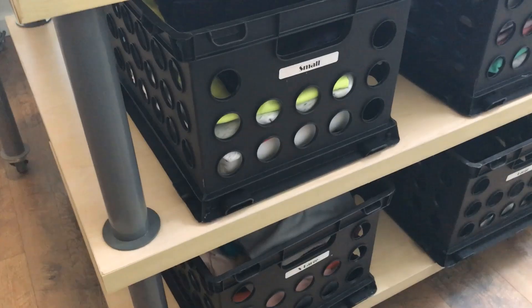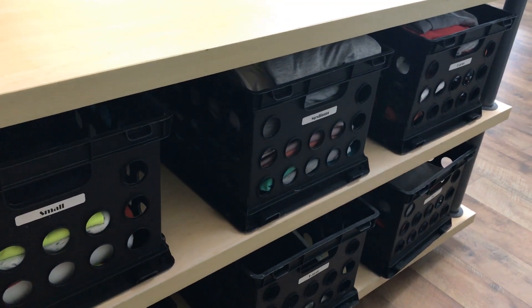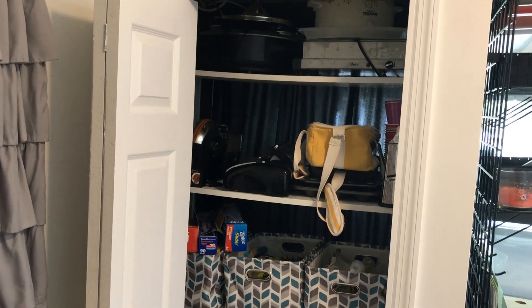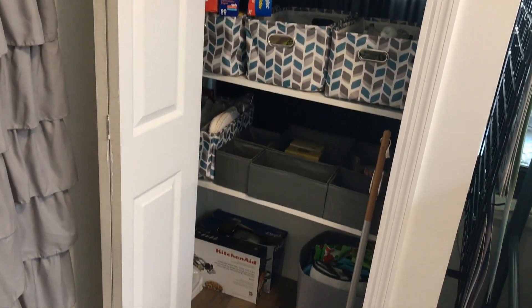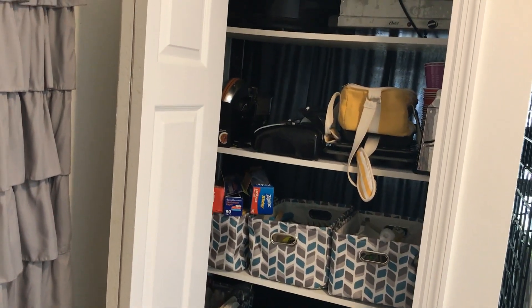Underneath we have t-shirts stored by size and folded neatly — that's all her, because I would have them in a big jumbled mess. One downside to removing all the cabinets back here is that we lost a lot of overflow kitchen storage, so we built a small pantry in here to hold things we don't need every day but don't want to part with either.